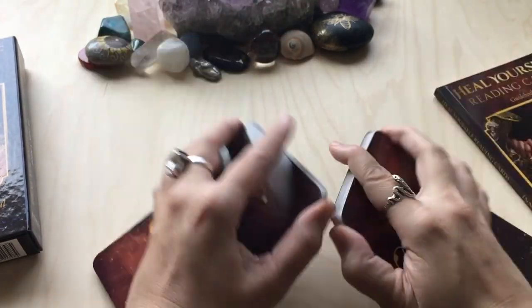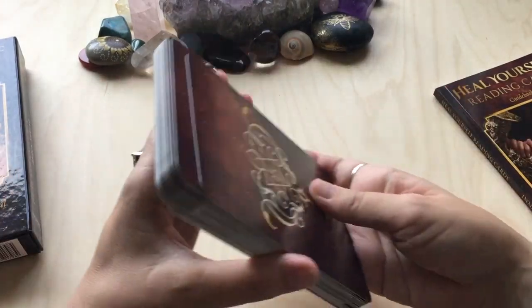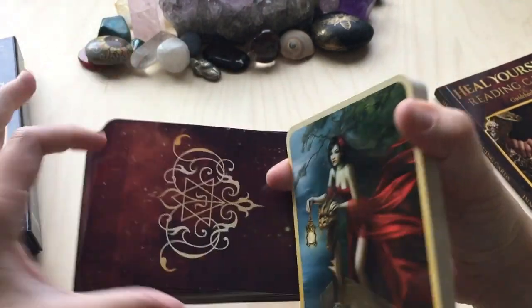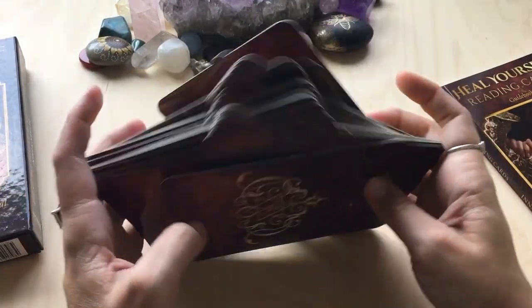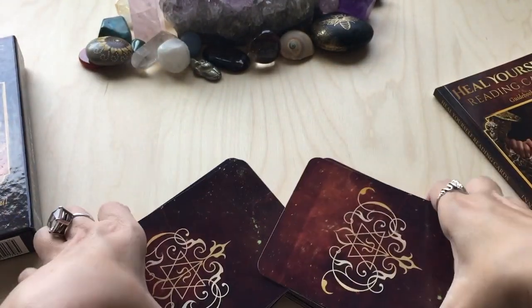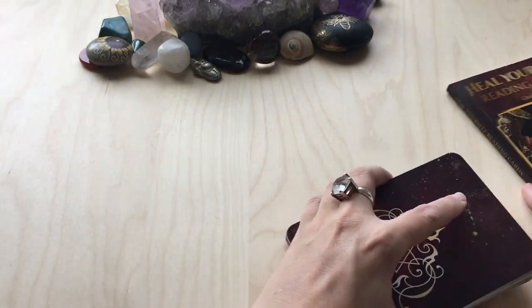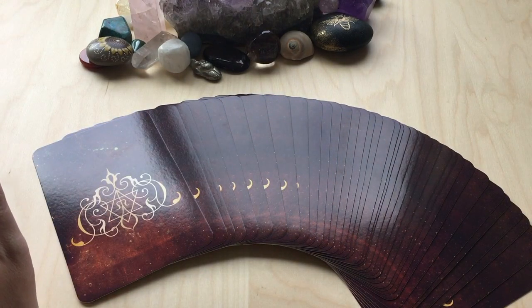So they shuffle well — I riffle shuffle, so I don't have a problem. I just shuffle like this. I've got pretty small hands for larger cards, so it doesn't really bother me at all. These are, like I said, beautiful cards. Either you're going to resonate with the artwork or not. I'm just going to do a quick draw and we'll see what kind of information we get in the guidebook. I do love how they fan — these cards fan so nicely.